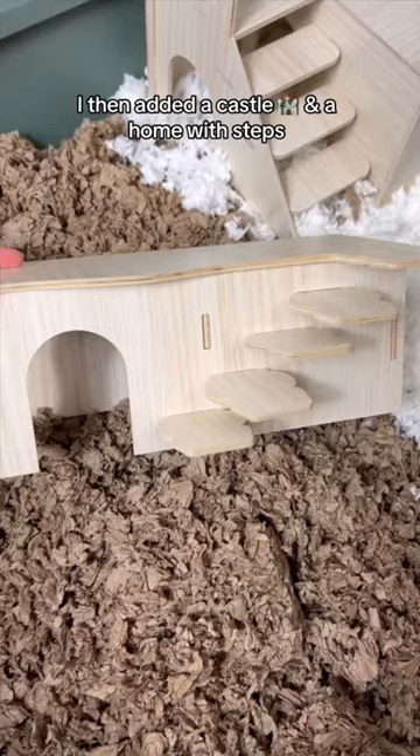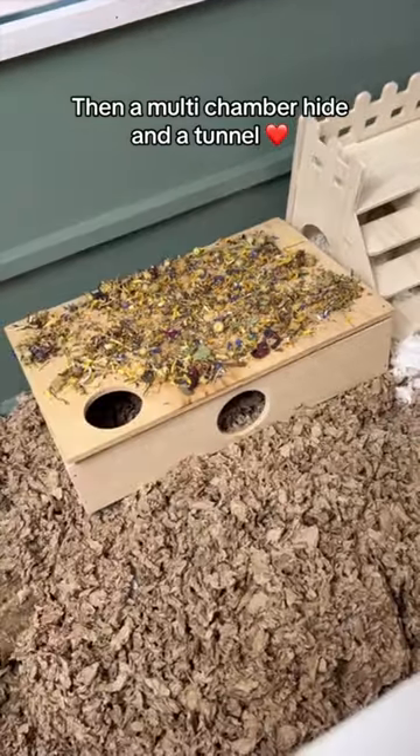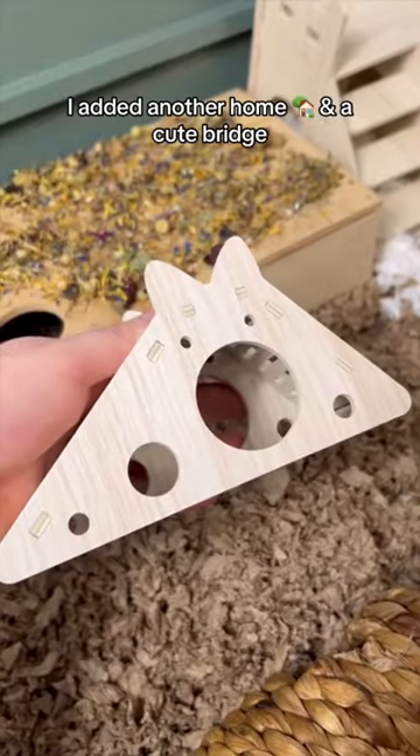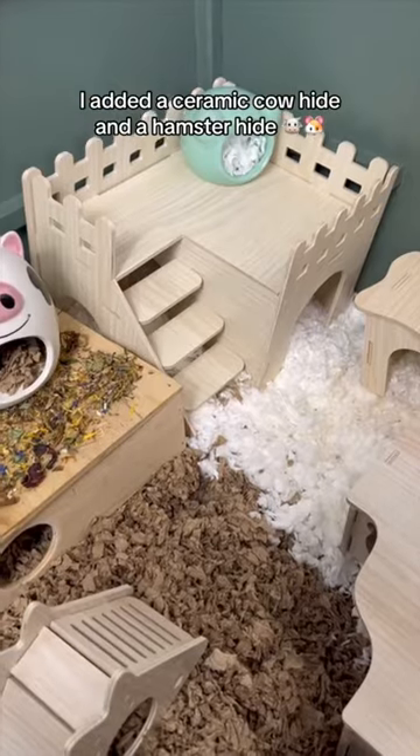I then added a castle and a home with steps, then a multi-chamber hide and a tunnel. I added another home and a cute bridge.